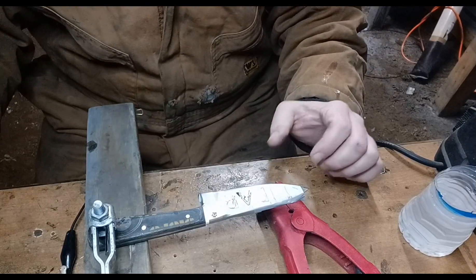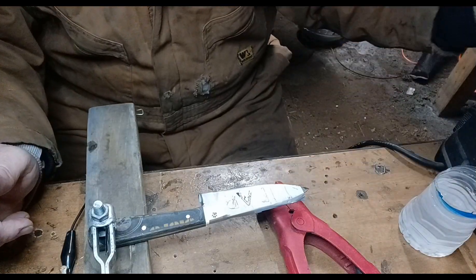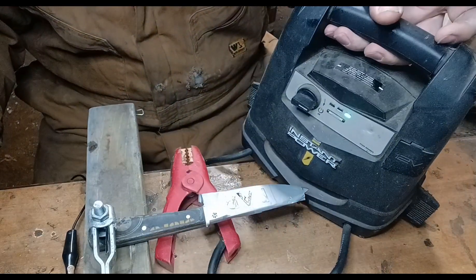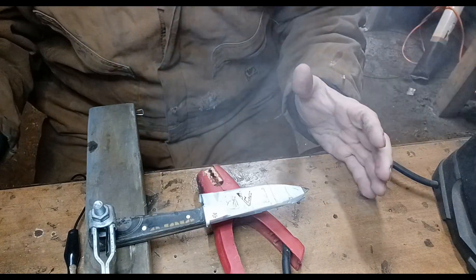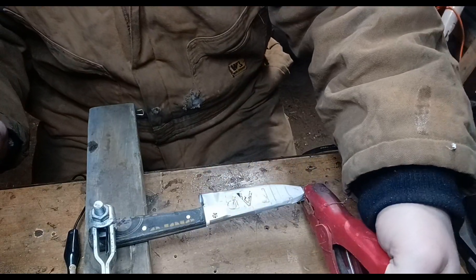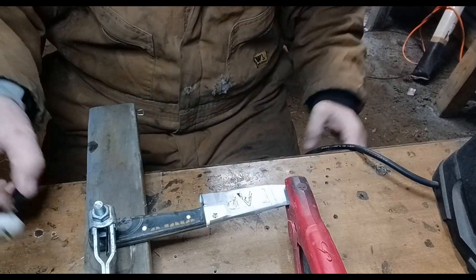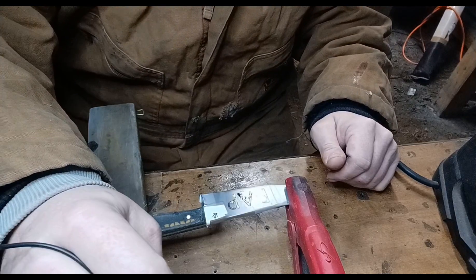I hope you guys can see that. I got the blade chucked up in my hand-sanding jig that I made. What I got is a thing of salt water and a battery jumper — make sure you use an old one. This one is five-plus years old; it's not strong enough to jump a car anymore, that's why I'm using it. You're going to take your positive and hook it up to bare metal on the other side of the blade. Then take your negative, put a piece of wire on it with a cotton ball.